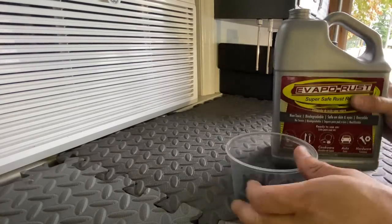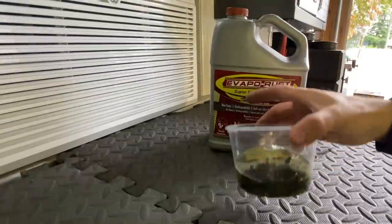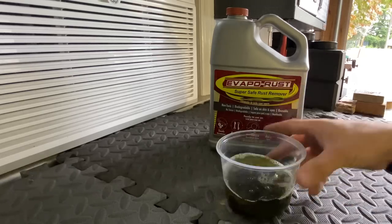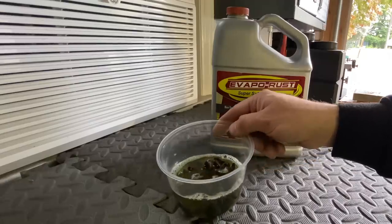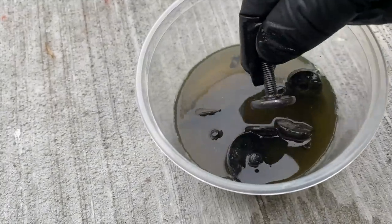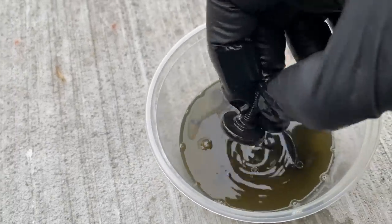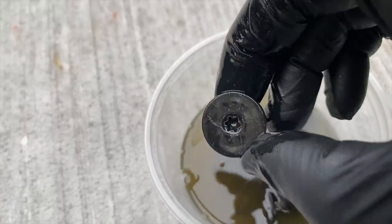I've got all the hardware in a plastic container, filling it with Evapo-Rust and letting it soak for about 20 minutes. Then I'll drain it and spray some penetrating oil so any corrosion on the threads is removed, making reinstallation a lot easier. Evapo-Rust is a chelating agent — super safe, you can leave hardware in it for a couple of days and it won't harm anything. After about 30 minutes you can see how murky it got — all the corrosion is gone, everything came out clean. Highly recommend this if you work on your cars.